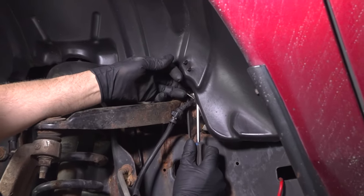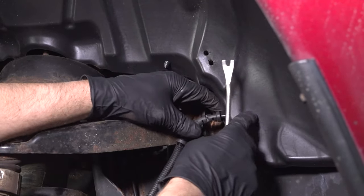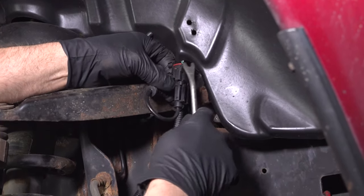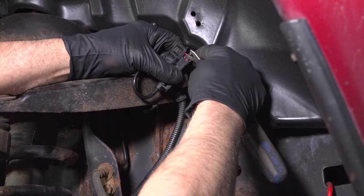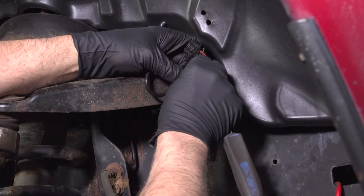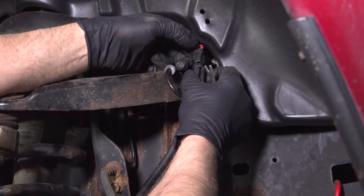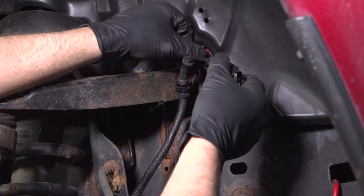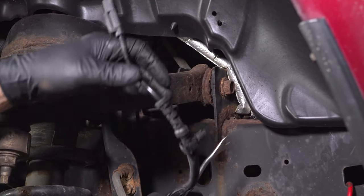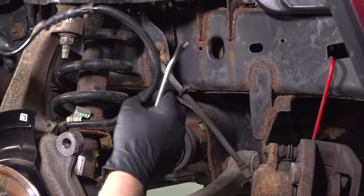Using a trim tool, disconnect the speed sensor. There's a connector on the back here — just pop that out. There's a little lock tab; slide that up using a pick or even the trim tool. Then push down on the tab, disconnect it, and just pop the retainers out. Slide the wire out of the way.